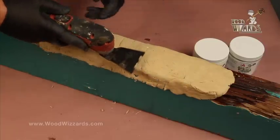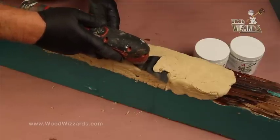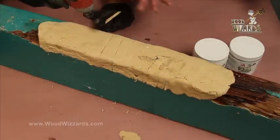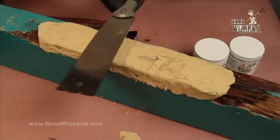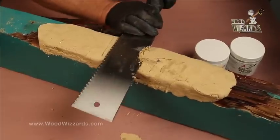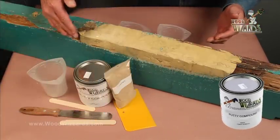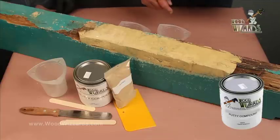Let me give you a little cut right off here. Is there a hand method in case they don't have that tool? You could use a back saw — it will do the same thing just by pulling it across. Now, Arnie, we've done a great job roughly shaping the wood repair, but we've got some divots and a few little voids. What happens there?